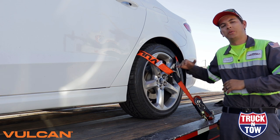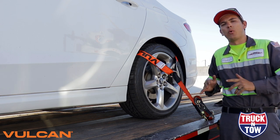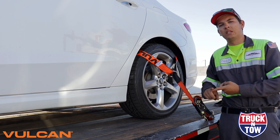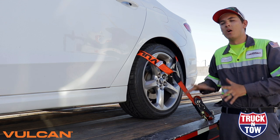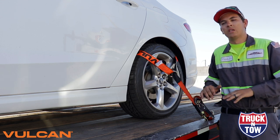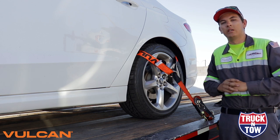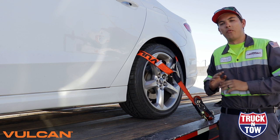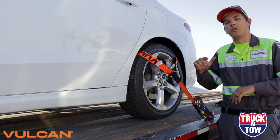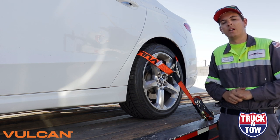Now that we've shown you this complete setup up close, we are going to go ahead and do all three other tires. It is important to note that to be legal in the eyes of the DOT and your state, you must have four-point tie downs — this is an absolute requirement. Even though you might think it can work with two tie downs, you need four to be legal. We're going to complete the other three tires via time lapse and then head down the road.